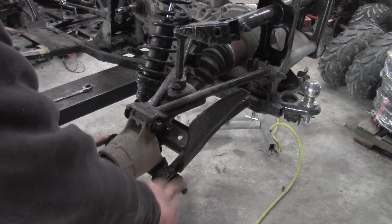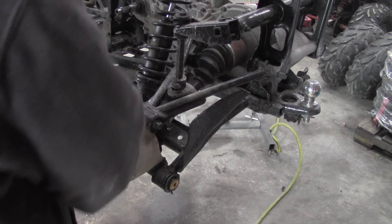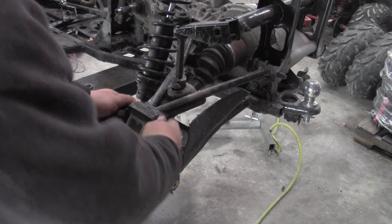Now you've got this bolt here, there's another bolt on the other side — take those two out of the way. You've got this bolt across the top.